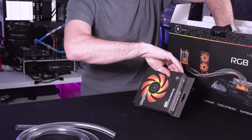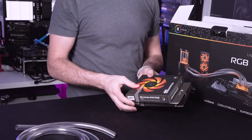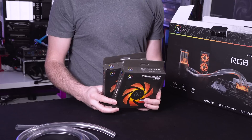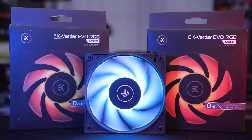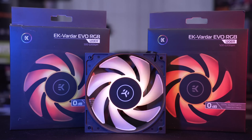Next up we have a set of Vardar fans. These are 120mm fans and they are designed specifically to push through maximum amounts of air pressure. Of course they are RGB so when everything is all lit up they will look absolutely amazing.